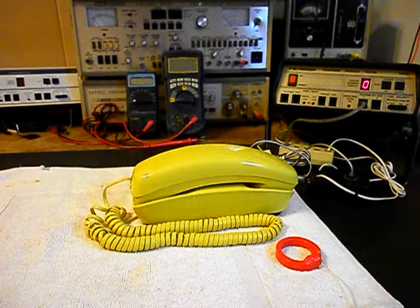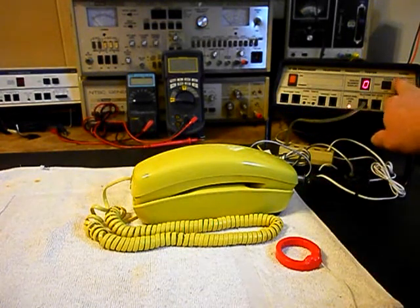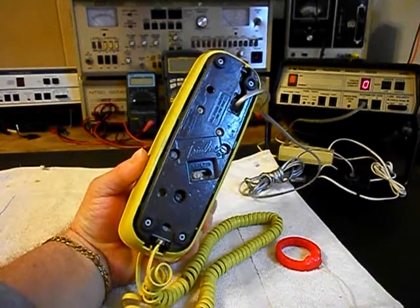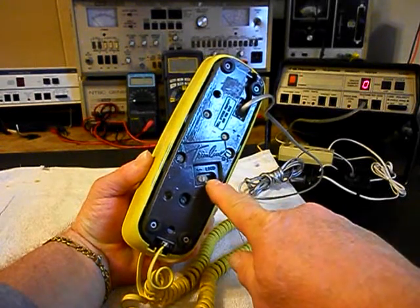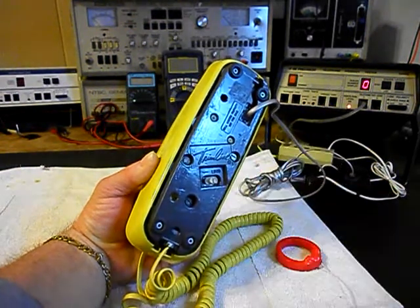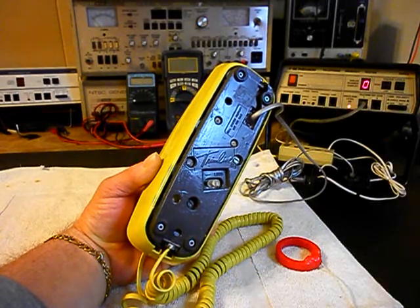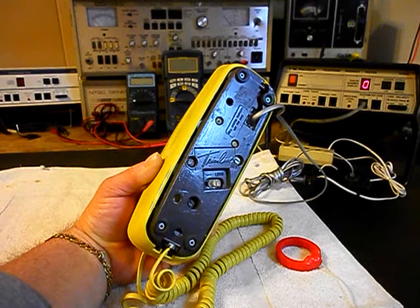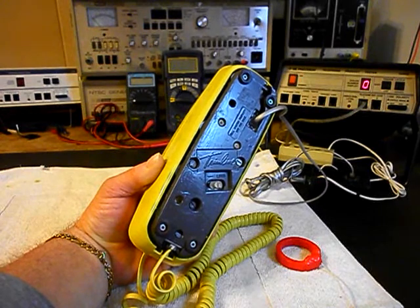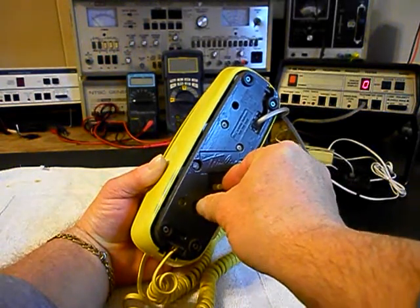We want to go ahead and use the analyzer and we're going to ring the unit so we'll start a ring cycle. We want to show the bell — our slide to turn it off. Now this is a mechanical bell and you will hear a little bit of mechanical noise because it does not actually turn them off all the way and that's normal. We'll go ahead and turn it all the way back up.